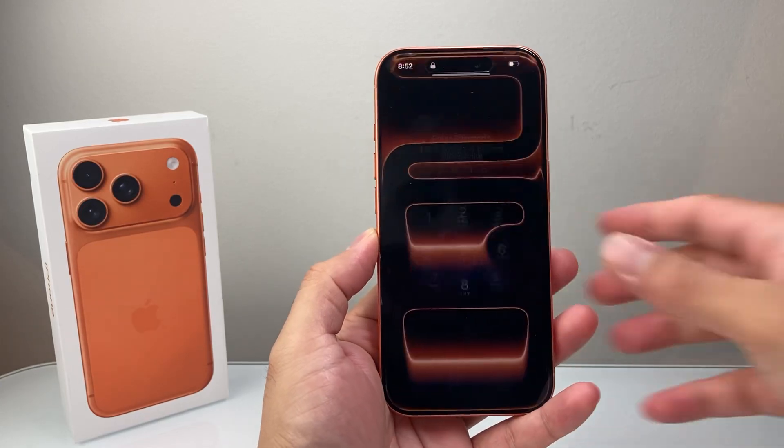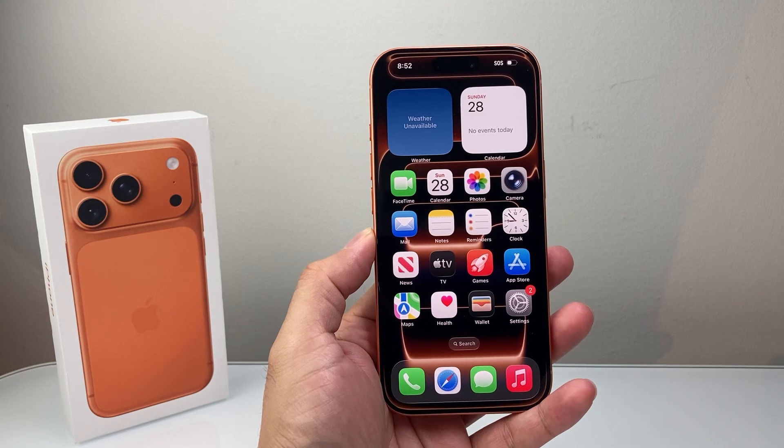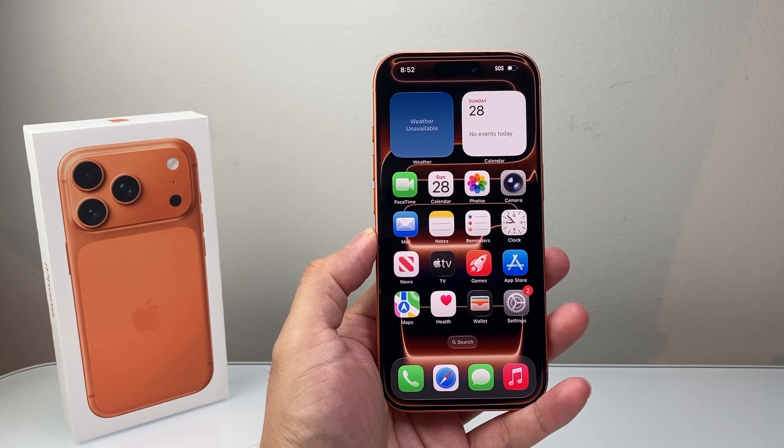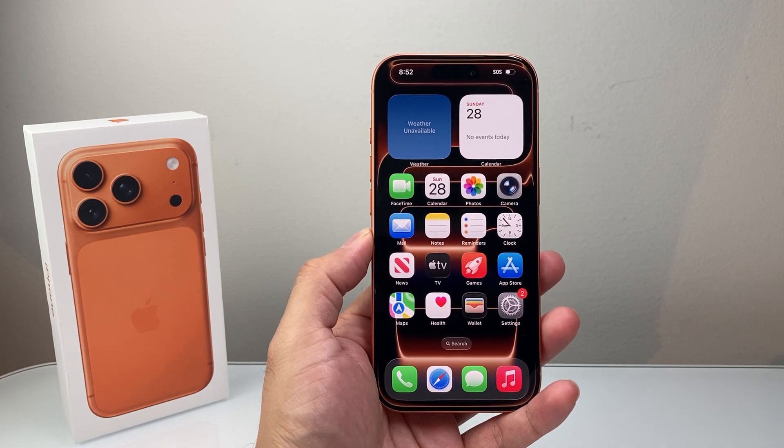Hey everyone, Tacro Mencher here with a video for you guys. In today's video, I'm going to show you how to activate eSIM on your iPhone 17 Pro, 17 Pro Max, 17 Air, or any other new iPhone that does not have a physical SIM — you might want to activate an eSIM.